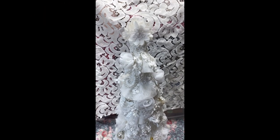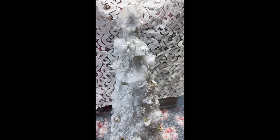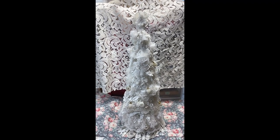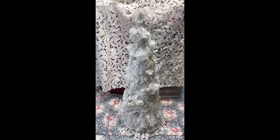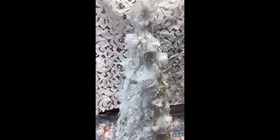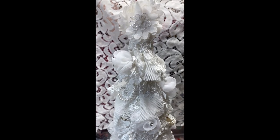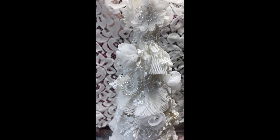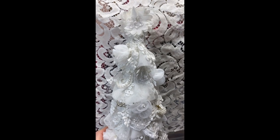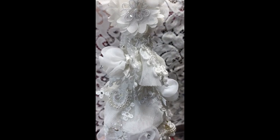Hi everyone, Amy Love here and I am coming on today to share with you this Christmas tree that I created. It is way too big and very hard for me to film. It has lots of details and it's absolutely beautiful. I used just a ton of Angel Dream Crafts Kim goodies on it, and I will have a link to her Etsy below.